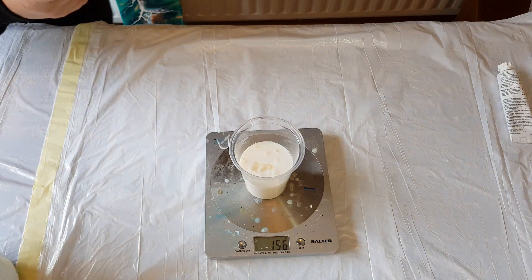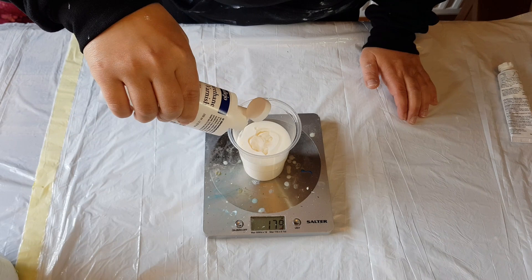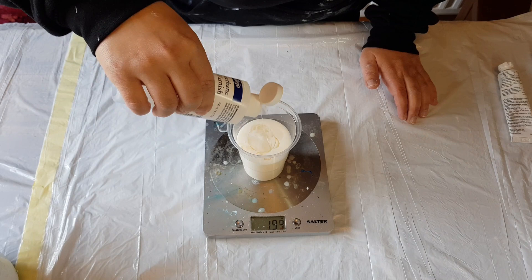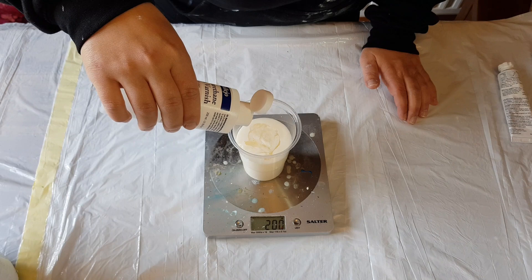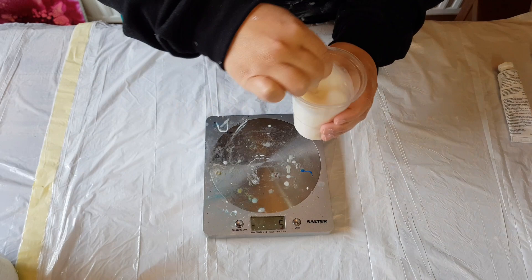We're going to bring the scale up to 200 ml — 204 to be exact. This may seem complicated but once you do it, you can do it without really measuring. Let me get my stick and mix this up.